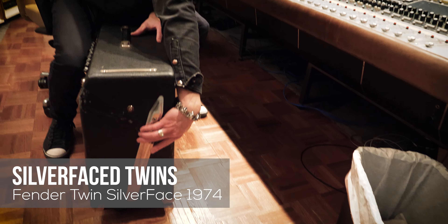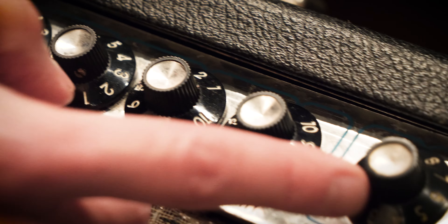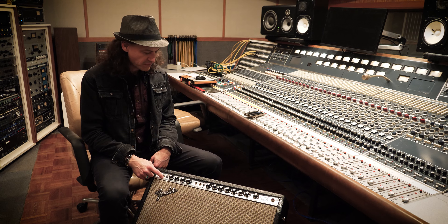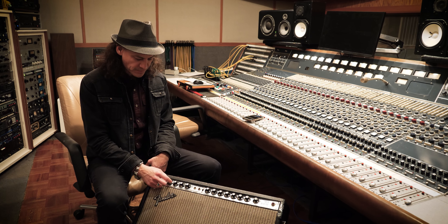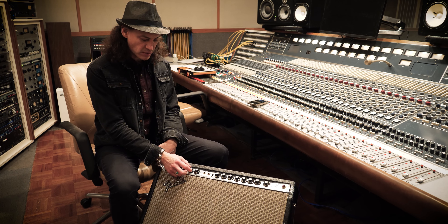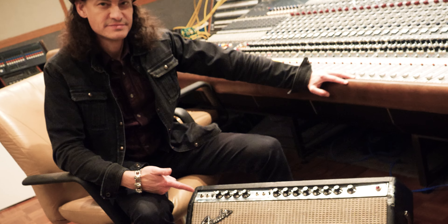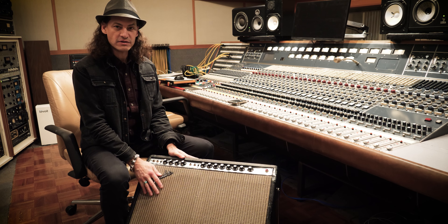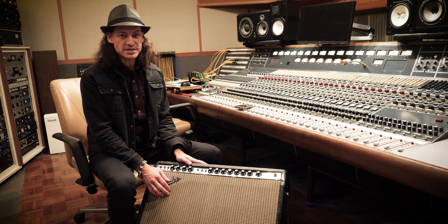Next up is the classic Fender Twin Reverb — a must-have of all guitar amps. You've got to have your Marshalls and you've got to have your Fender Twins. This is the classic Silver Face one, from the early 70s. It's got really simple controls: volume, treble, mid, and bass, with reverb on the second channel so you can turn it up to your heart's content. I believe I just got one sound on this because that's all you need — a beautiful, clean, clear Fender Twin sound.